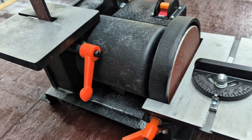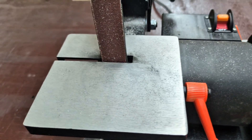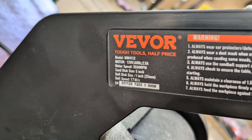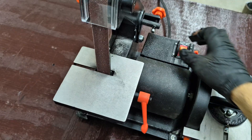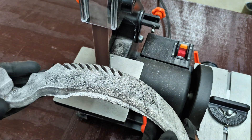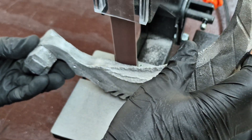So now I'm going to clean it up using my new Vever MM4113 combination belt and disc sander. If you guys are interested in one, head into the description and check out my affiliate link with a coupon code for 5% off.